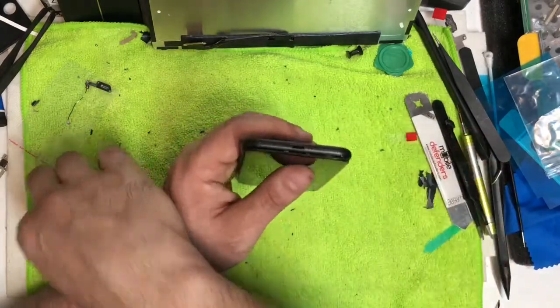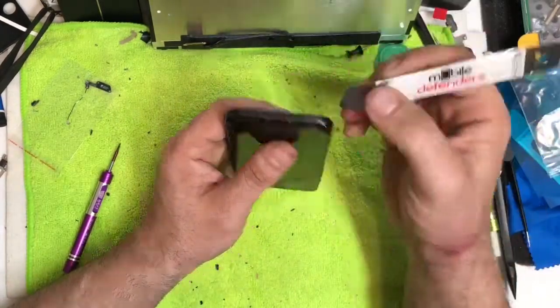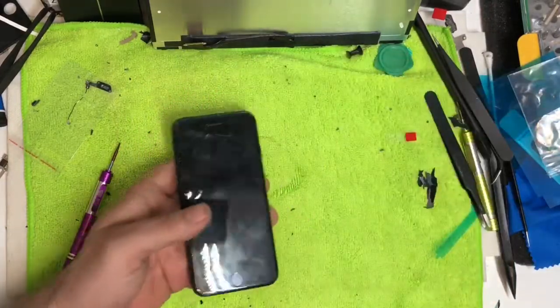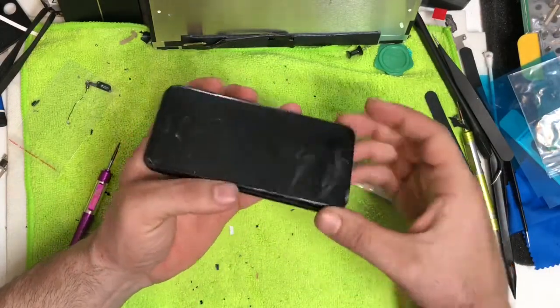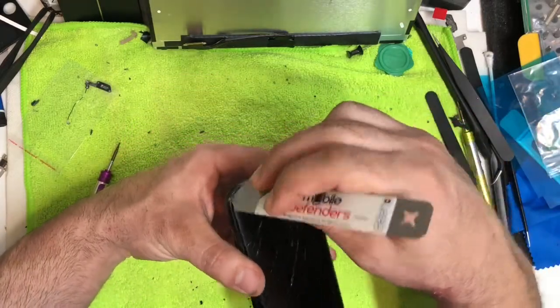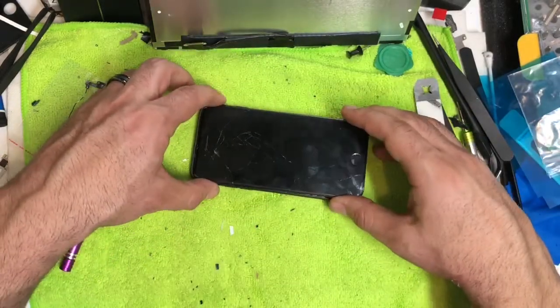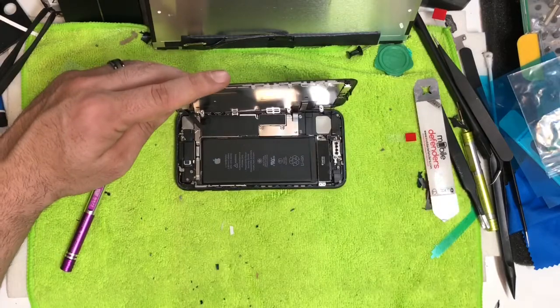Take your pry tool — a little Seamo tool — and start prying at the bottom and work your way up the sides all the way to the top on both sides. Then lift up on the bottom and wiggle it out. There'll be a gap at the top — use your pry tool to get all the adhesive loose. Once it's loose, pull down a little bit and it should open up just like a book.